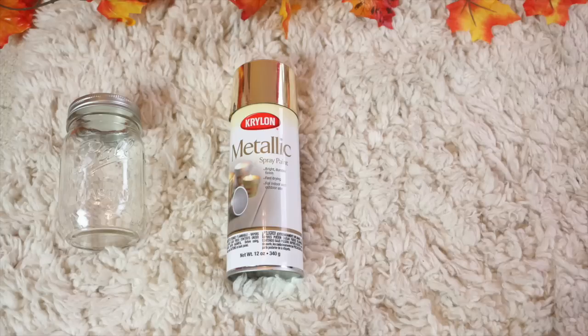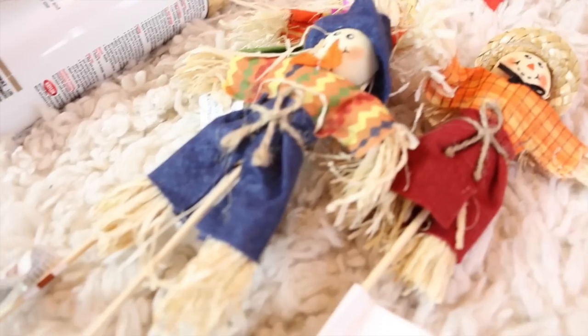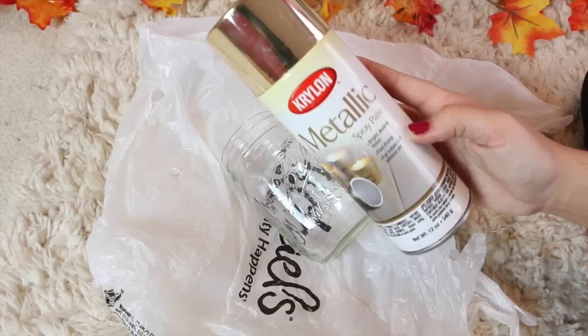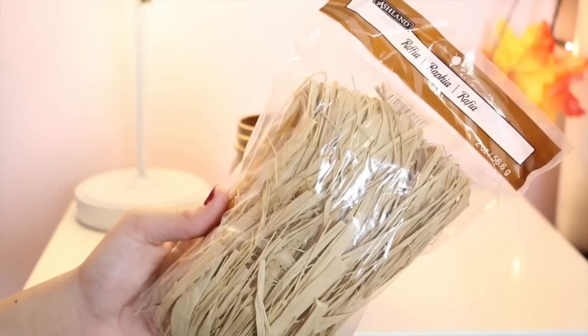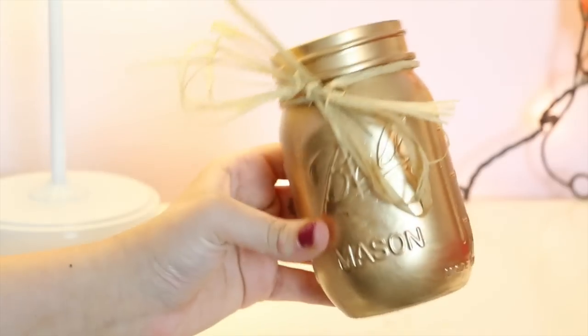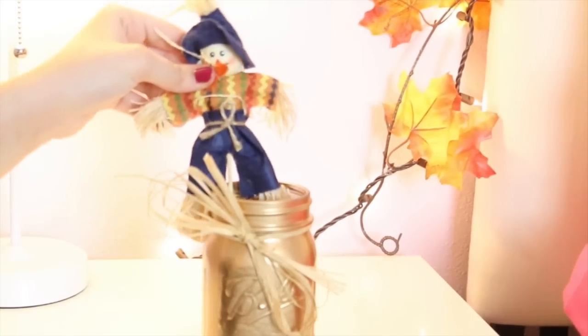For this DIY all you're going to need is a mason jar, gold metallic spray paint, and something to put in the mason jars — I chose scarecrows. First, put something down on the floor so you don't get paint on it, then spray paint the entire mason jar and wait about 20 minutes for it to dry. Once dry, I optionally took some raffia and tied a bow around the mason jar, then added the scarecrows inside. That is the finished DIY!